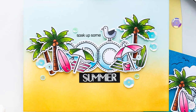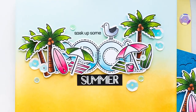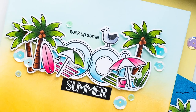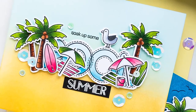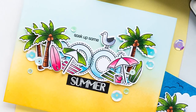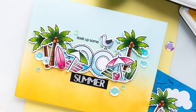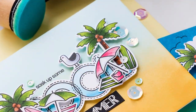Hi everyone, this is Yana Smakula for SimonSSTM.com, welcome back for another Yippee for Yana video. Today I'm using some new and some old supplies to create colorful summer cards. I've had this idea to stamp the word pool and arrange little summer items around it to create a mini scene for my card.